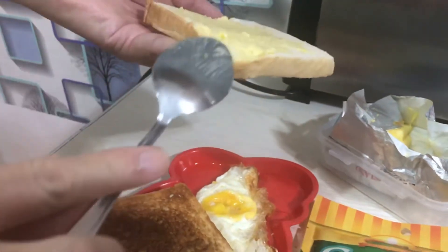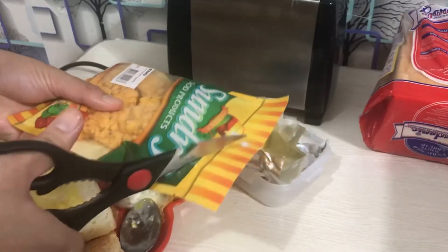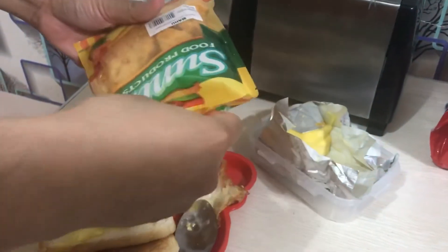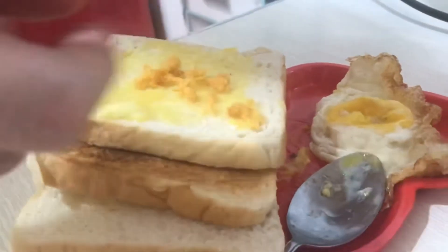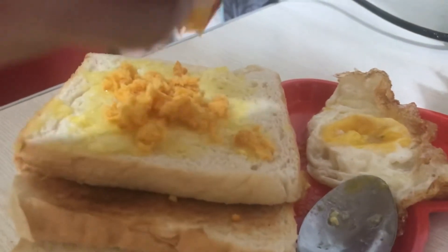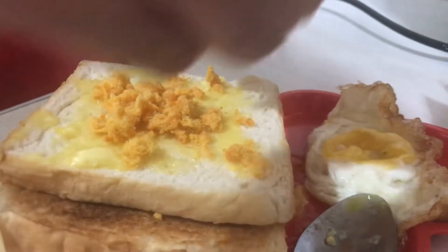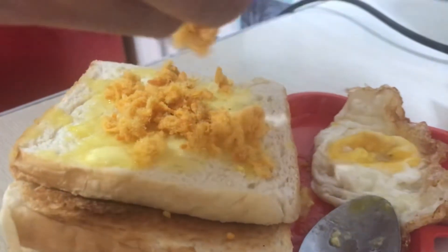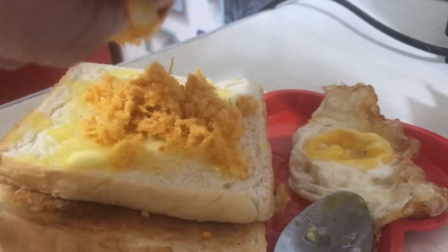After you spread the butter you're gonna put on the pork floss first. It depends on how much pork floss you want to put on your bread — it's a little bit salty so you don't need a lot if you don't want it too salty or heavy on the flavor. So it depends on how much you want to put on for your sandwich.